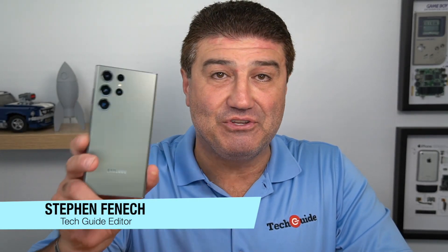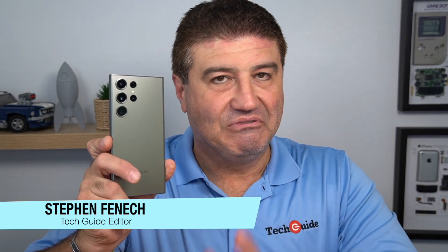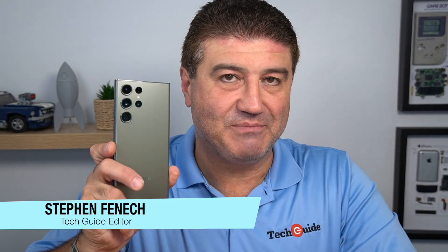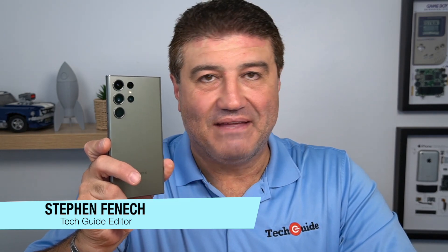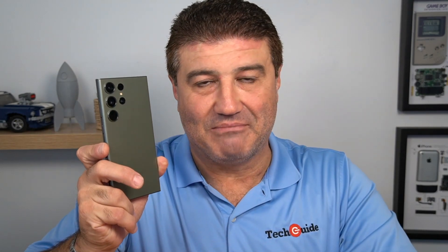Stephen Fennec from Tech Guide here, and today we're talking about the new Samsung Galaxy S23 Ultra. The first flagship phone of the year has been released by Samsung — they've fired the first shot in the battle for the year. We'll see a follow-up from other brands including Apple later in the year, but the Galaxy S23 Ultra is the flagship, the top-of-the-line device.